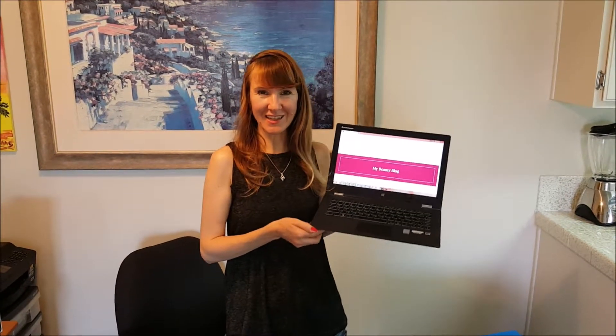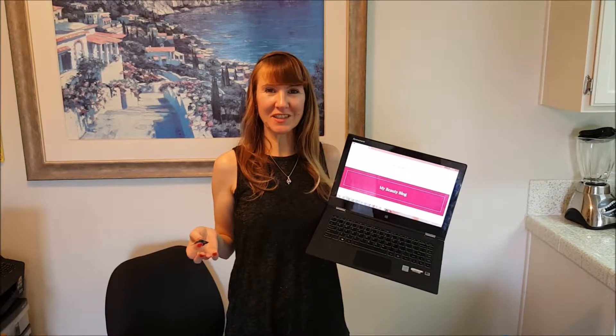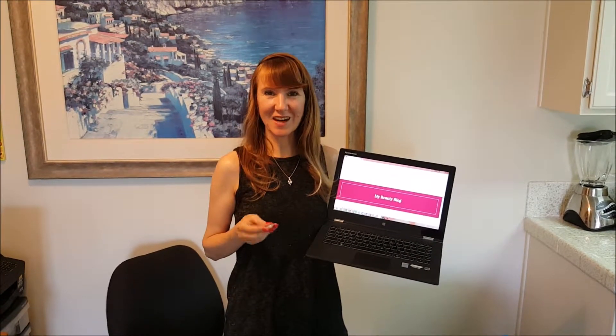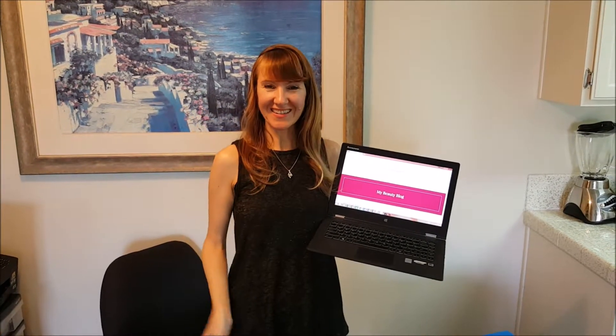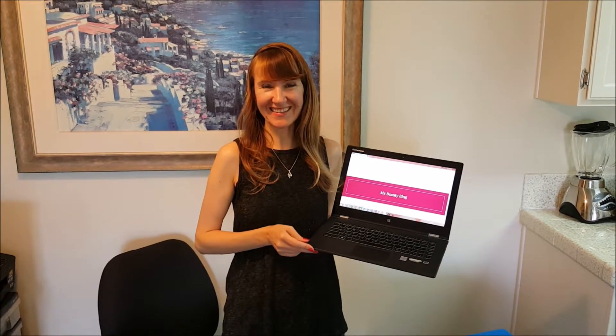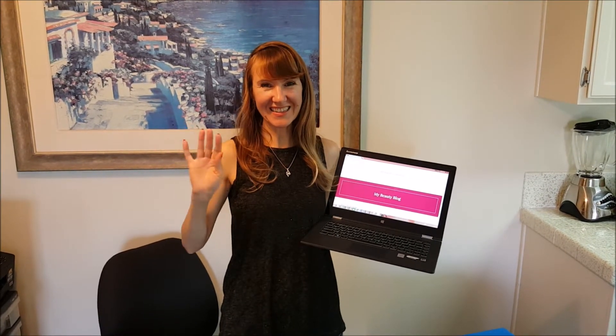So guys, problem solved — I get my internet connection back. Nothing hard to do. The computer just asked me to put in my Wi-Fi password; nothing else changed. Very easy, just takes a couple of minutes. The problem was with the old modem. Thank you, Chris — everything nicely done. Bye guys, see you next time.